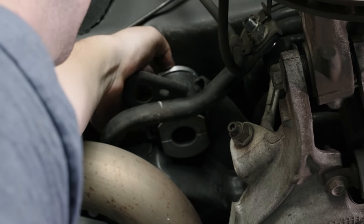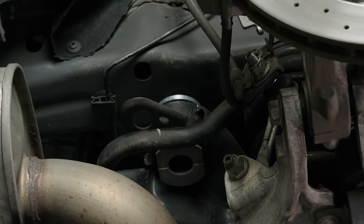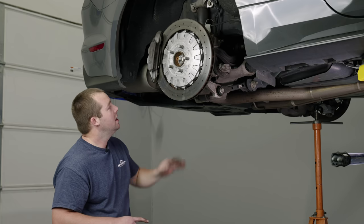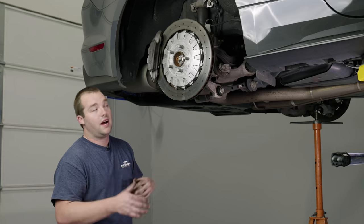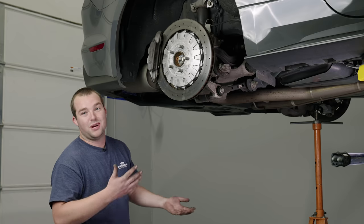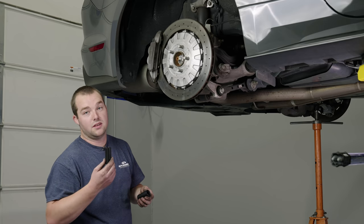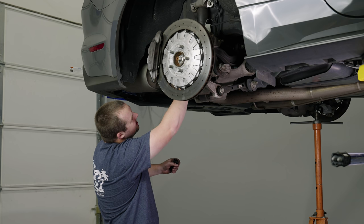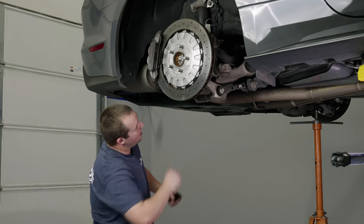On GT350s, 350Rs, and Performance Package 2 cars, we're going to have to omit the bottom bushing because this bushing is different — Ford switched out these bushings over the past few years, dialing in the S550 rear suspension since 2015. While you're back here, you have your alignment dowels — there's a thicker one and a skinnier one. The skinnier one goes in the rear, and they might fall out, so you may want to grab your bolt to hold them in place.